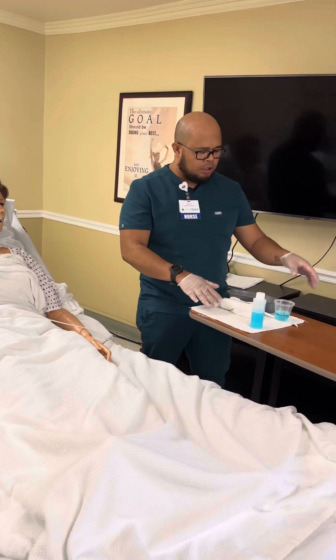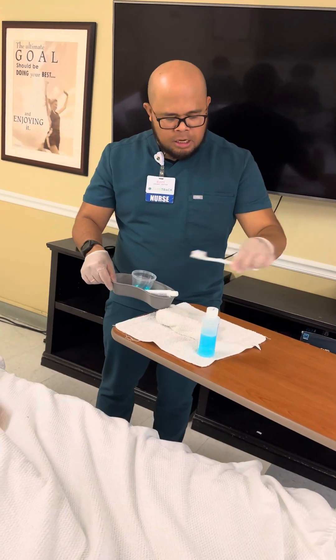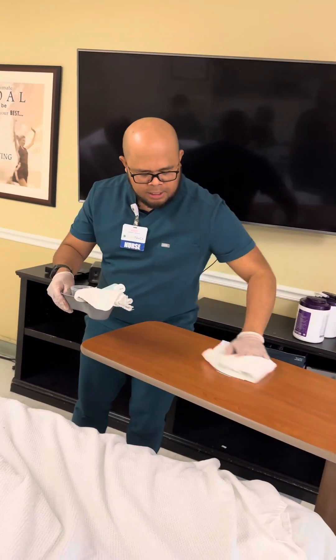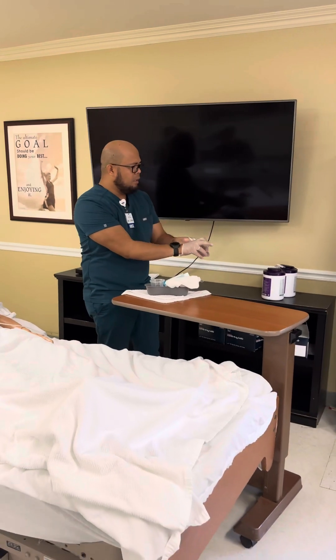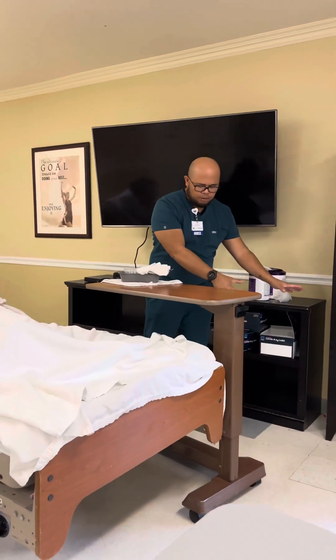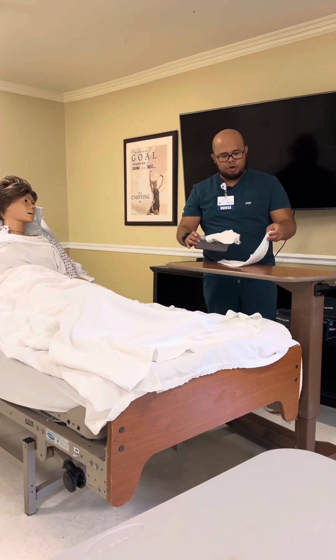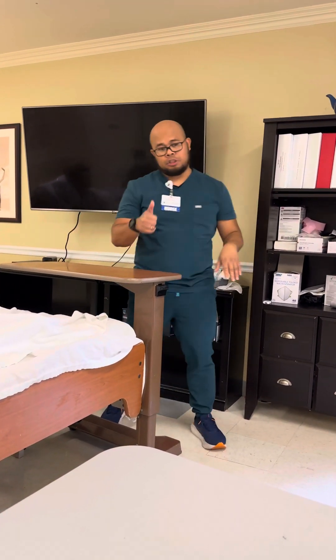Tell the examiner you're going to wash, rinse, clean, and dry all supplies and put everything in the designated area. Go ahead and open the curtain. Remove your gloves and dispose of them in the trash. Then wash your hands, then report to the nurse, and then record. That's how you give mouth care to your patient. Thank you.